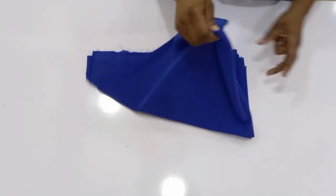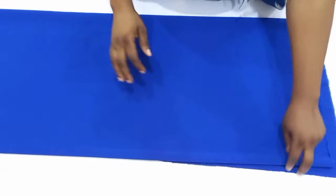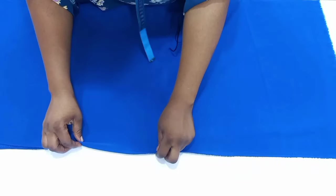For this tutorial I'll be making use of half a yard of satin and two yards of crepe.